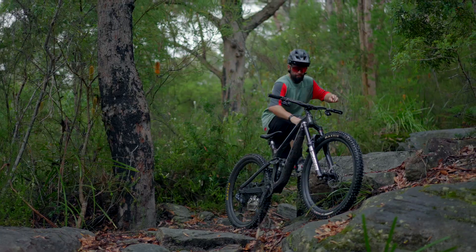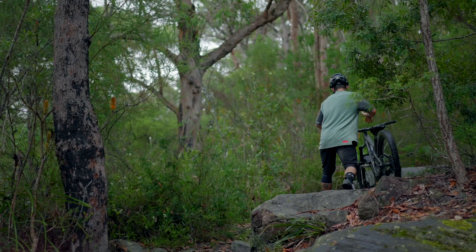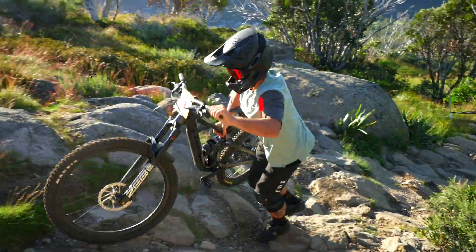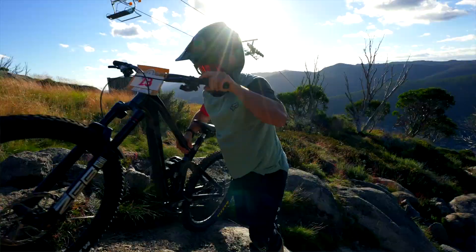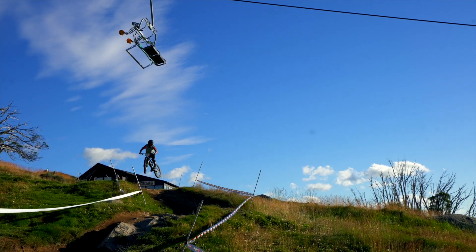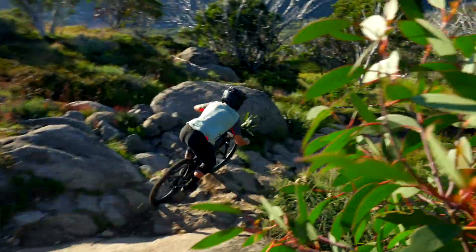Run us through the setup process when you get this bike — you have a calibration process, you download the app, how does the system work? Naturally SRAM have made this whole system super user-friendly. No cables — mechanics are going to love it. As an ex-mechanic myself, I wish this stuff was around when I was still in bike shops.